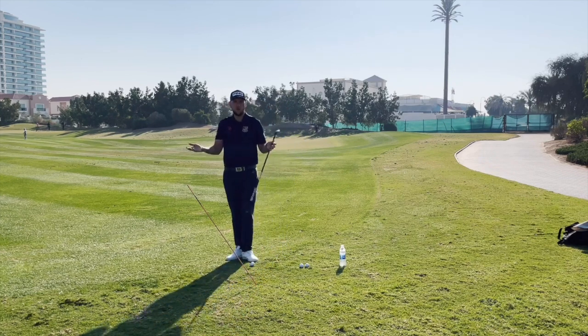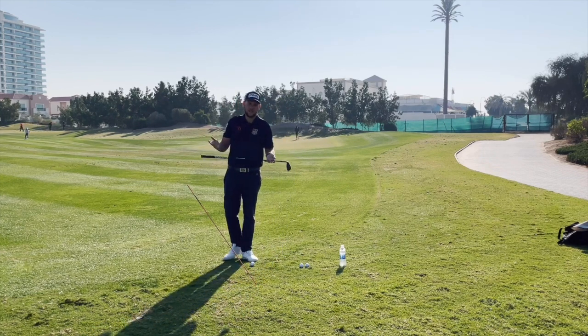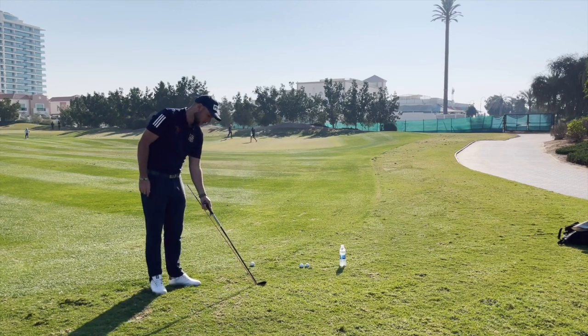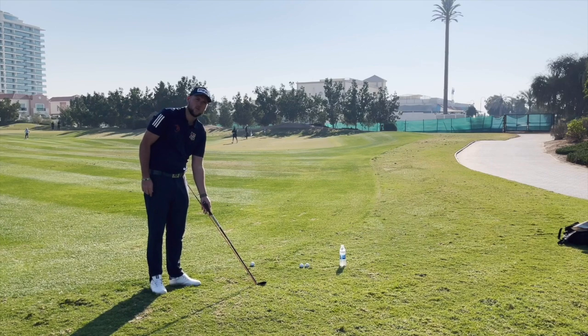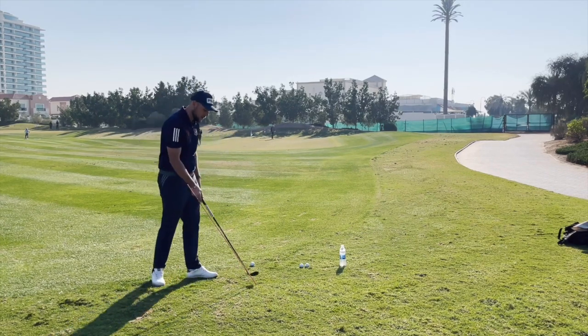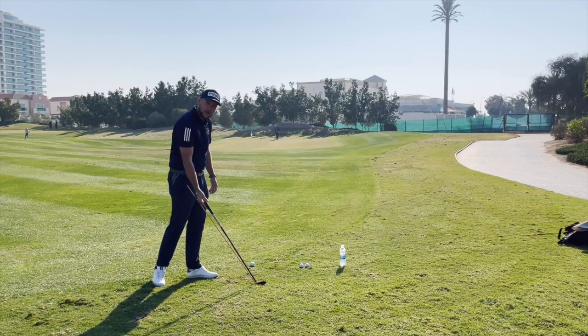All you need is an alignment stick — most golfers nowadays have one in their bag. What we're going to do is set that up at the same angle as the wedge we're using. Today I'm using a 54 degree, so I've set that up at exactly the same lie angle.